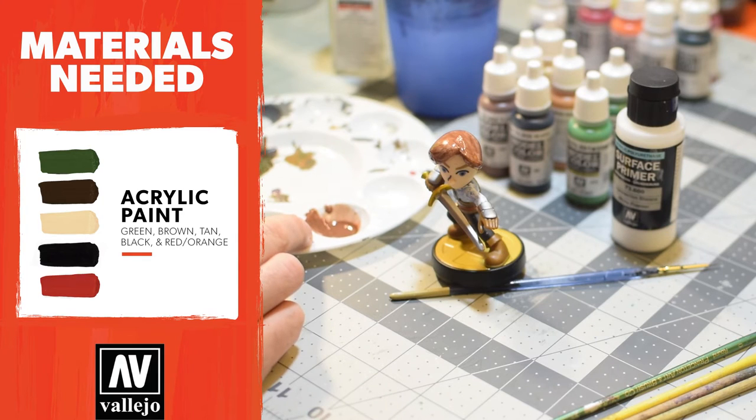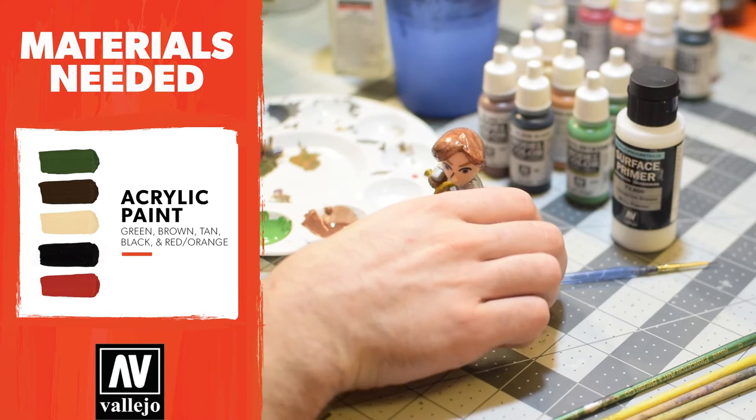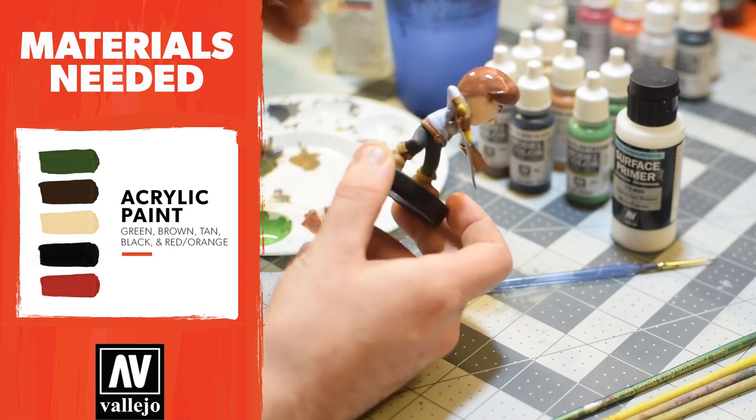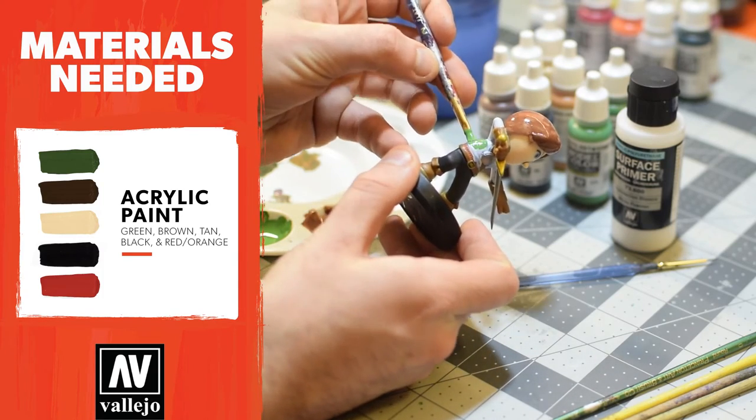That's a pretty cool green — what do you guys think? I like it, let's test it. So I removed a lot of the paint just to make sure that I'm not globbing it all on at once.